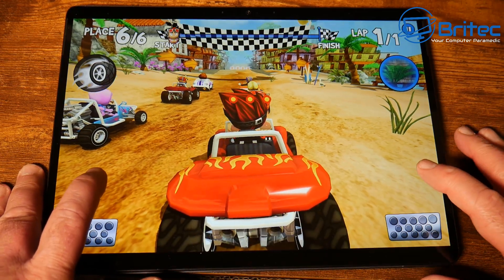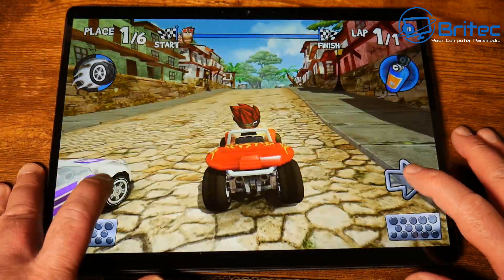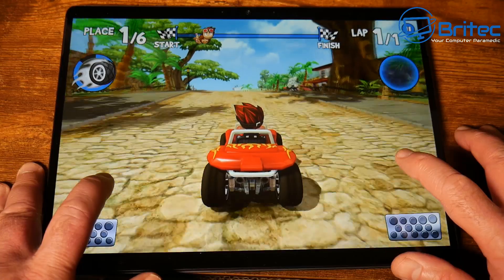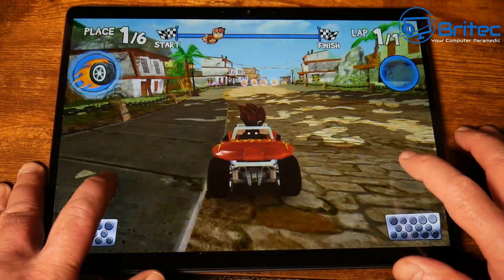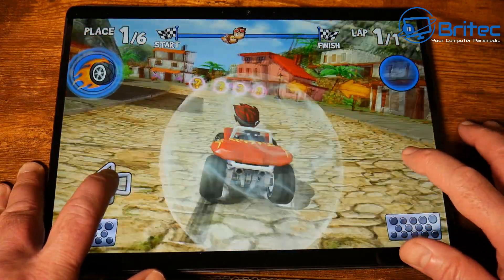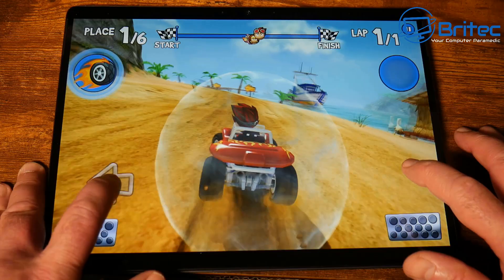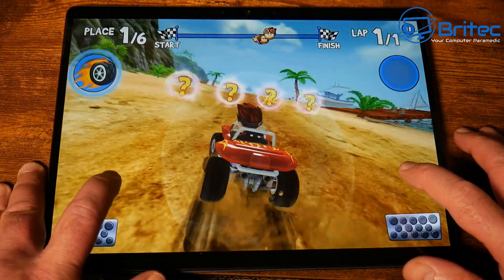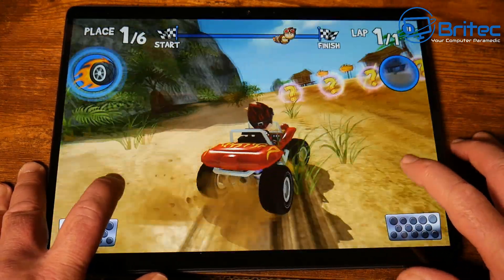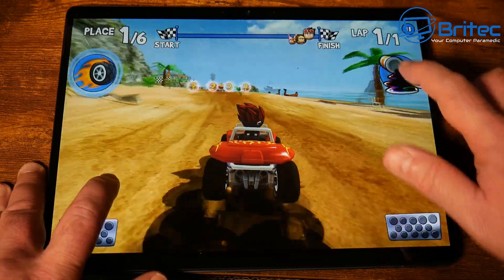Gaming on this budget tablet is probably not the best. It can play some mild games — there's a little bit of warping and this particular game isn't that difficult, so it's not ideal for gaming but can handle low-level games. It's still playable, but if you're looking for a gaming tablet this probably isn't the one for you.